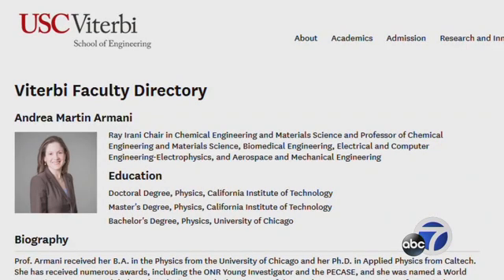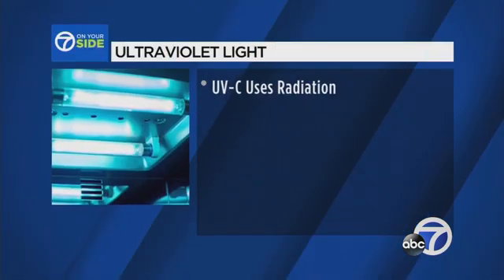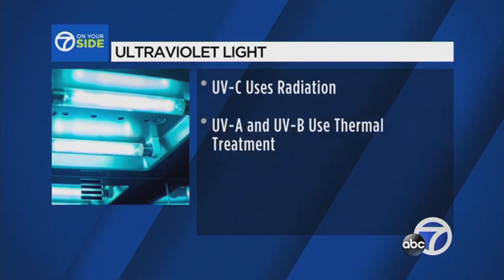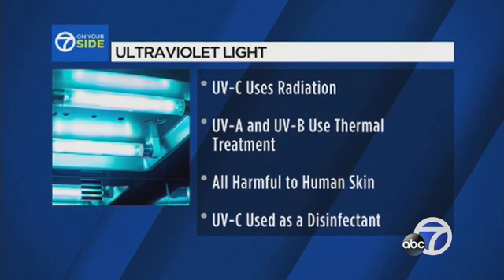Andrea Armani is professor of chemical engineering at the University of Southern California. UVC kills bacteria and viruses by disrupting the fundamental RNA and DNA, which then inhibits the bacteria and viruses from replicating. In a previous interview with ABC7, Professor Armani told us UVC light differs from ultraviolets A and B by using radiation instead of thermal treatment, all of which can harm human skin. She says UVC has been used as a disinfectant to clean air and water supply.